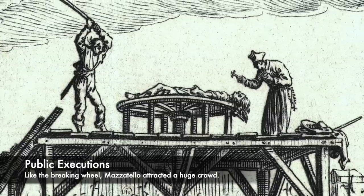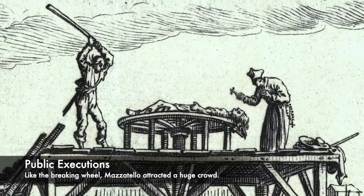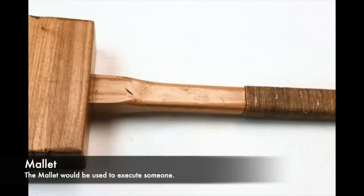Mazzatello was when an executioner would take a weapon, usually a large long-handled mallet or a pole axe, and would simply bash the head in of the victim. They would use the mallet almost like a hammer and would crush someone's skull and inflict such trauma onto the head and skull that the person would die.